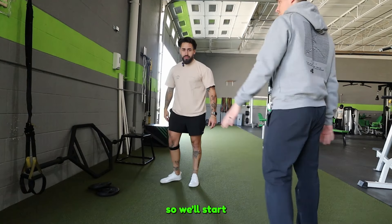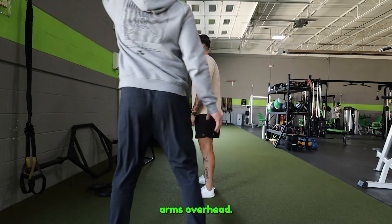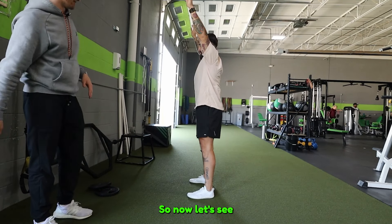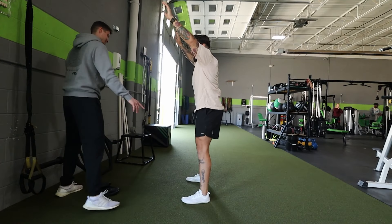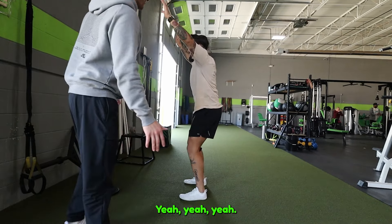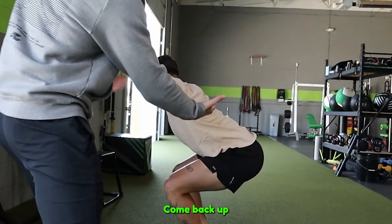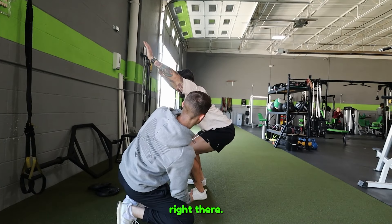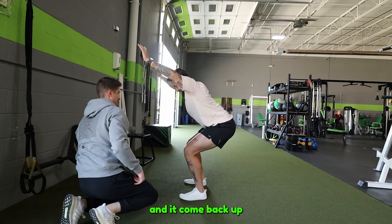We start with Chico facing the wall, arms overhead — that's a key component of the test for thoracic extension. He drops into a squat at shoulder width. He immediately starts toeing out and can't get to depth cleanly. That's the limit — that's what you've got.